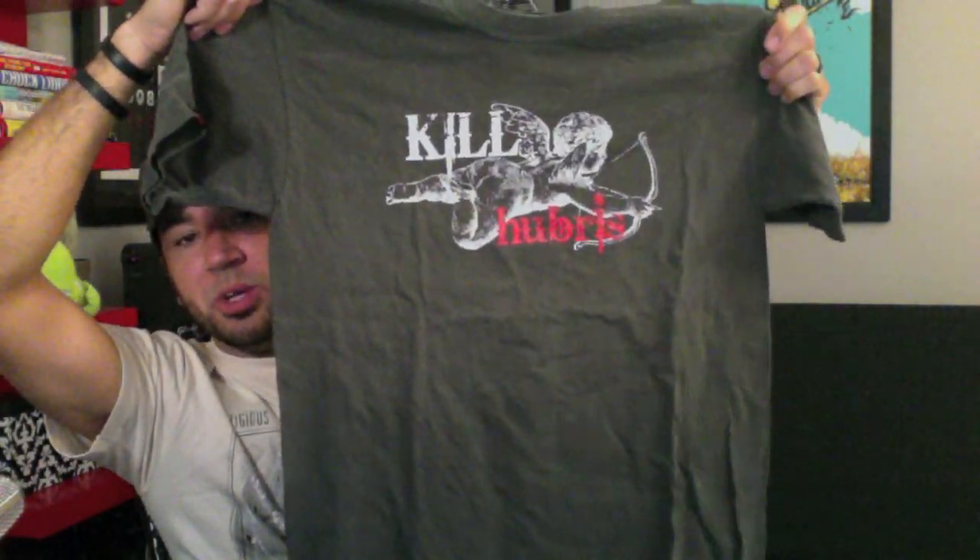Let's see the other one — this is the cupid shirt. Printing on both of these is solid, very soft, no complaints so far.